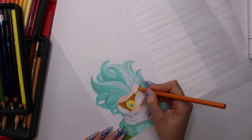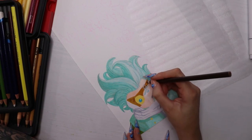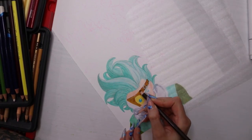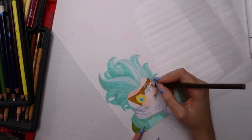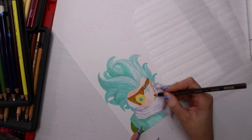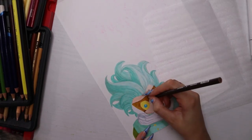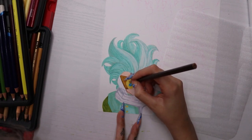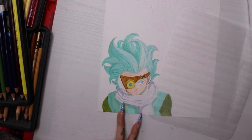I still couldn't find that minty blue-green color in the Art Easel set, but I found it in my Prism set — it was a dark minty green color which I liked. I put it all over the dark bits of the hair and lightly went over the highlights. In this drawing I don't outline with a pen — this idea I got from someone I watch on YouTube who uses colored pencils to do the outline.